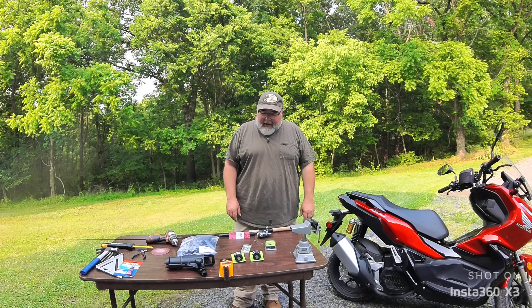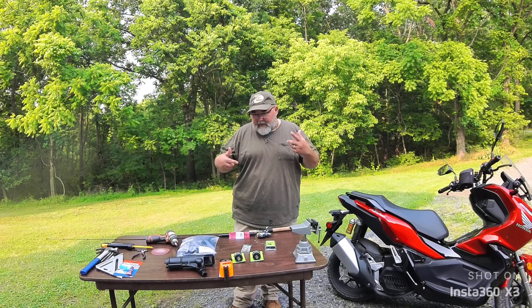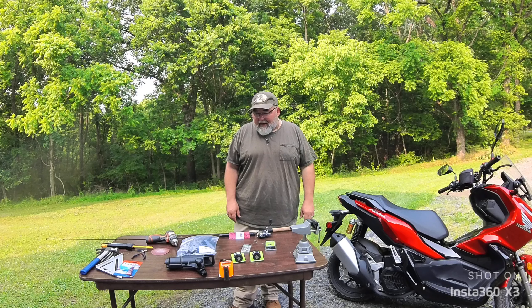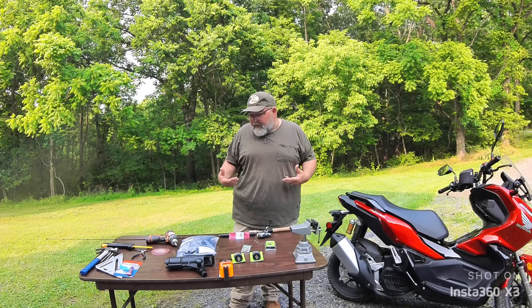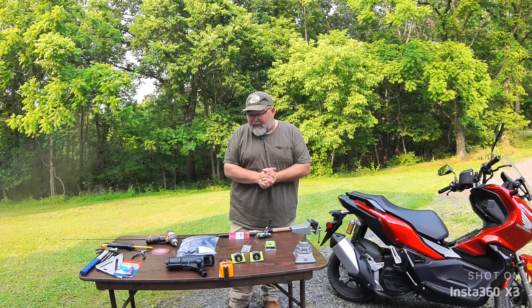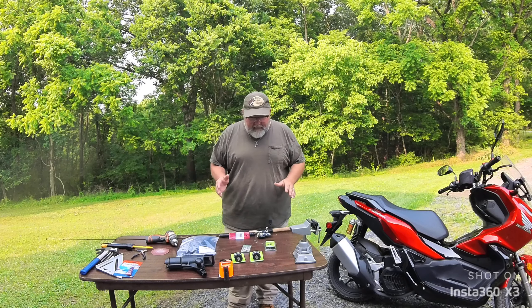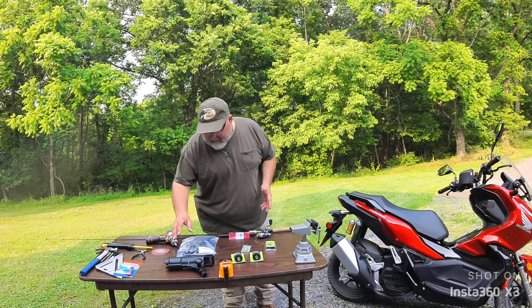I saw a picture of a fishing kayak and that's when things started spinning. I started looking at how the rod holders were attached and came up with this idea. I'm not sure if it's been done before, but it's what we're going to try today. We've got two different brands of material here.